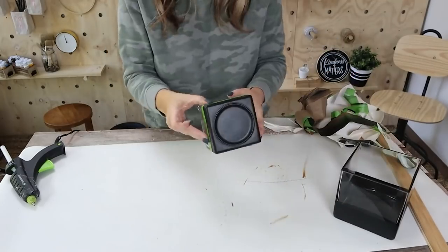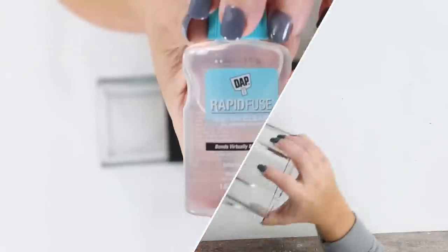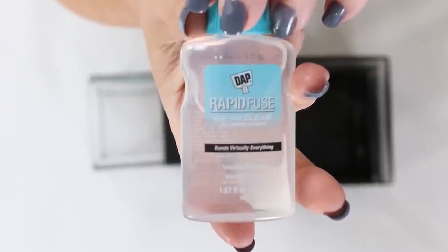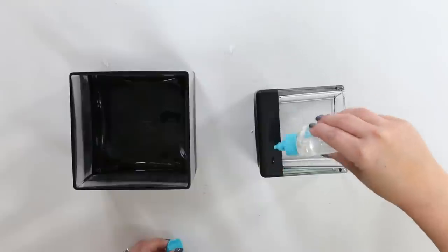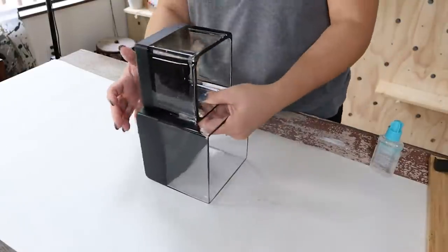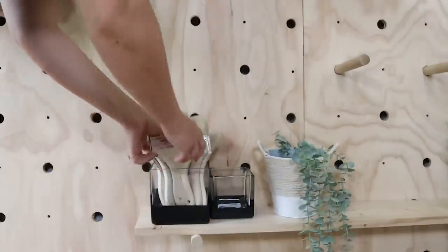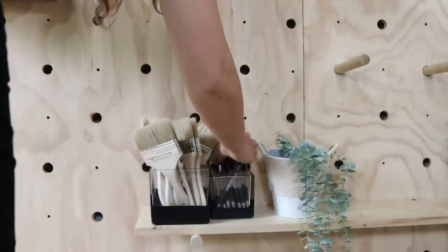Because I wanted these pieces to come together and be really clear wherever their bond is, I'm going to be using the Rapid Fuse Ultra Clear All-Purpose Adhesive for this project. I'm just going to put it on the side of my container, push them together and let it dry. I thought these would look perfect in an office for office supplies — and how cute does this look, and so inexpensive?